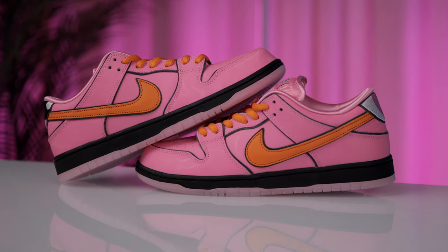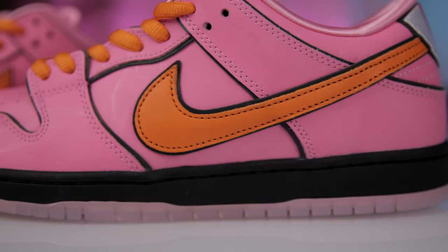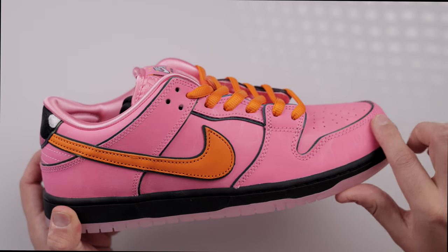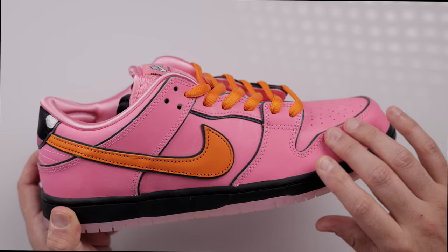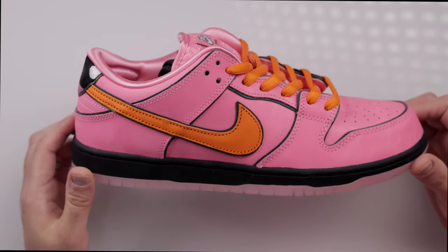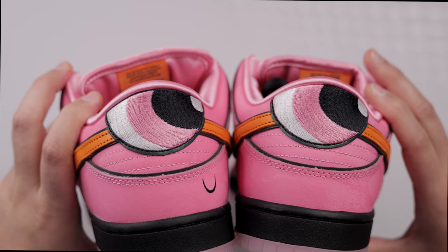Finally, moving on to the last ingredient — Blossom, aka everything nice. Defined as the tactician and self-proclaimed leader, the Blossom pair comes with a bright pink leather upper featuring a subtle pattern that shimmers depending on how light reflects, representing her fiery personality. The material is very soft to the touch, almost like a delicate suede. The Nike swoosh and laces are orange, tying nicely with Blossom's waist-length hair, and a spare pair of black laces is included.